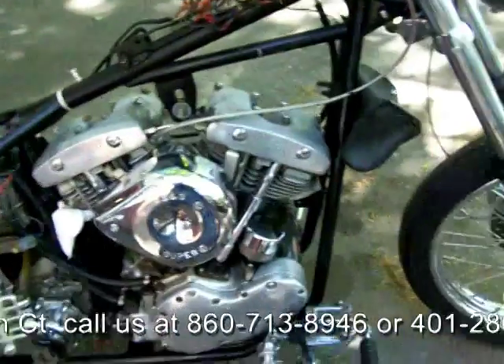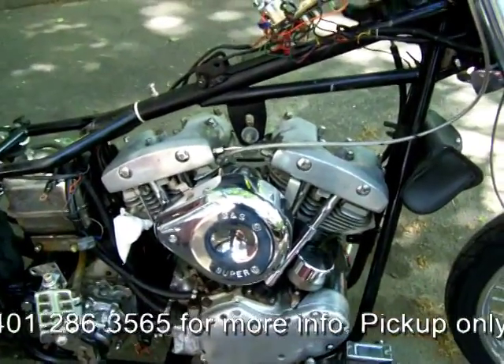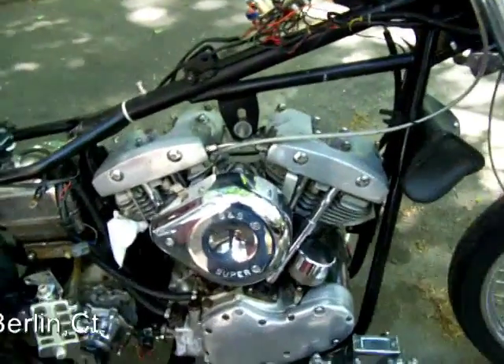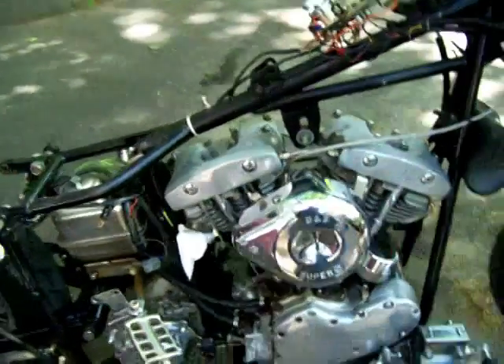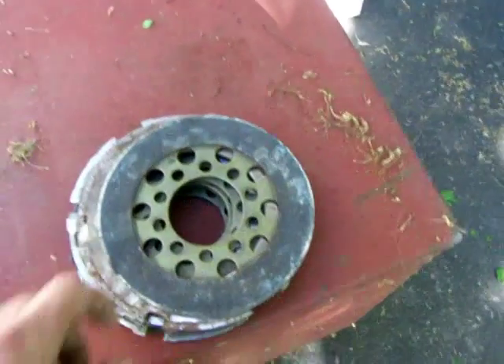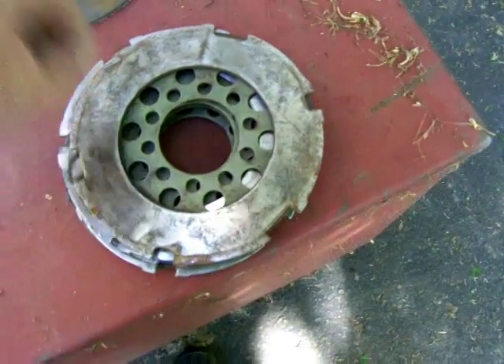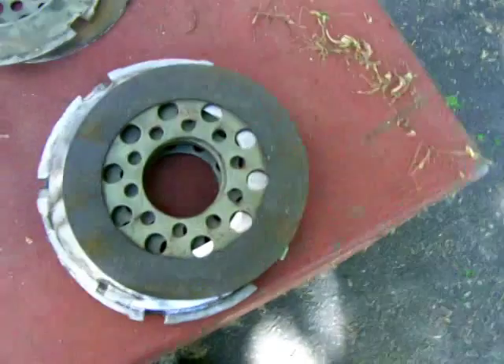We put it on a compression tester to check the top end, and when we did that, everything came back almost perfect. So we know the top end is good. The next thing we did was take apart the clutches. As you can see, the clutches aren't in that good of shape, including the plates.